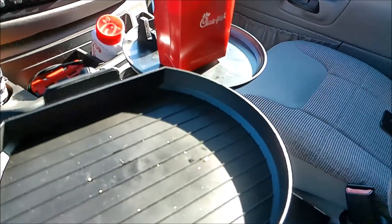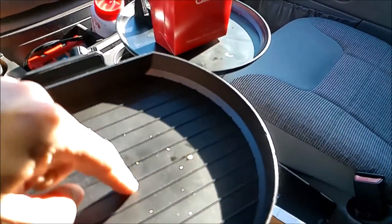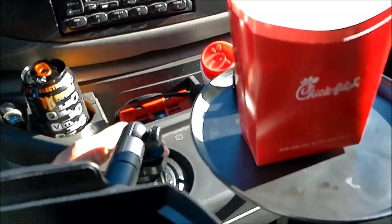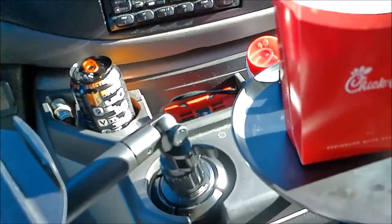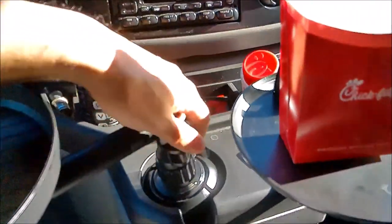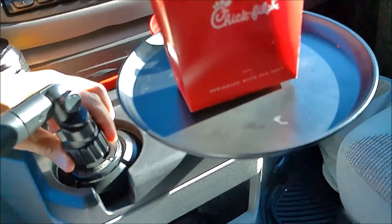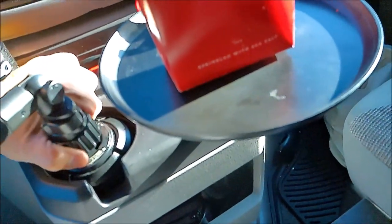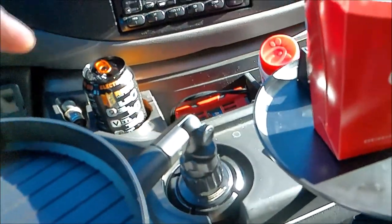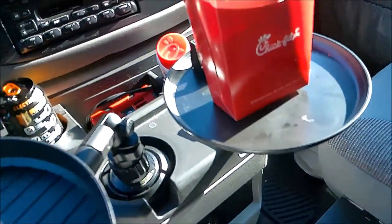The $40 one is better — more stable, more durable, and has a more stable feel to it with more adjustments. It has a little disconnect so you can actually move it closer to you when you're not driving, which is a really nice feature. Just be sure to tighten them again every time you adjust either tray.